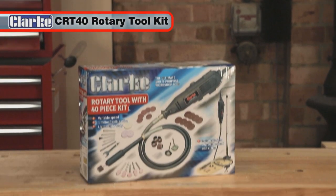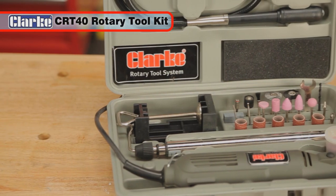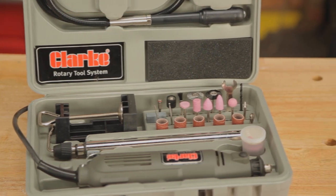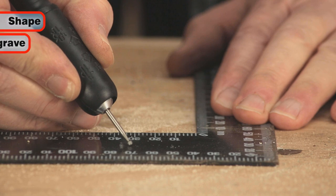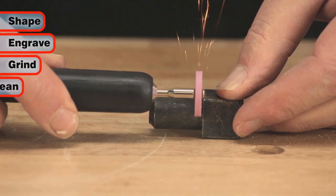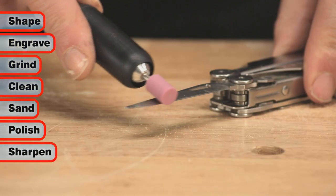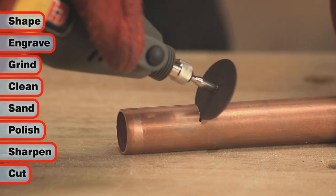The Clark CRT40 40-piece rotary tool kit is ideal for hobby and model enthusiasts and has many DIY uses too. This multi-purpose rotary tool kit will shape, engrave, grind, clean, sand, polish, sharpen and cut — all at a maximum operating speed of 33,500 rpm.